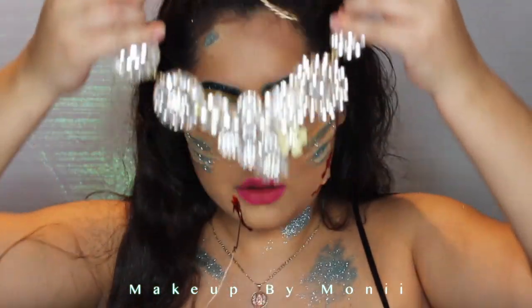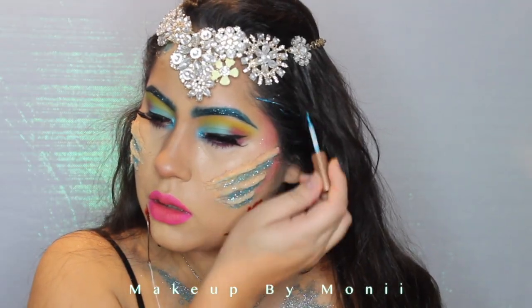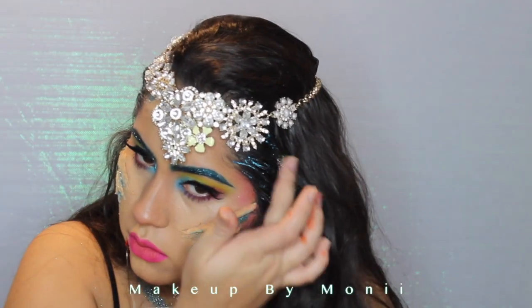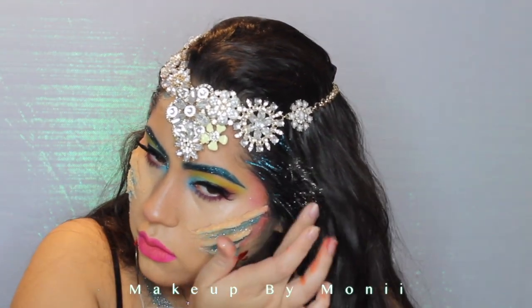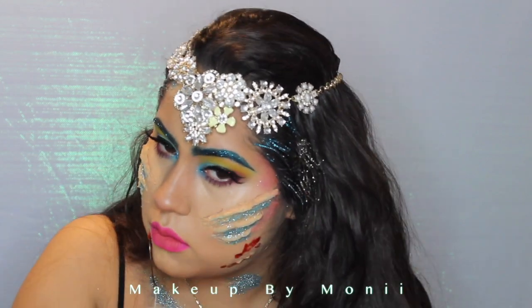I have this really pretty necklace — I figured I could be a mermaid princess. Every single mermaid needs some glitter in her hair to look even more majestic. Once you're done with that, you are done with the look! Hopefully you guys liked this video — if you did, remember to subscribe and give me a thumbs up.